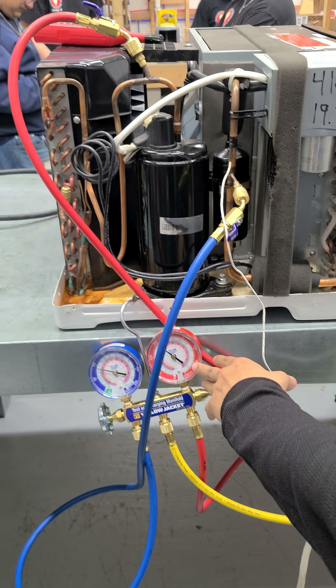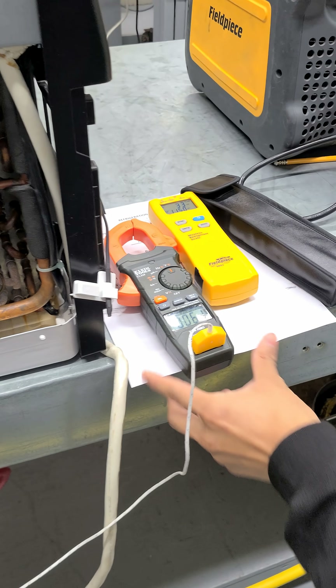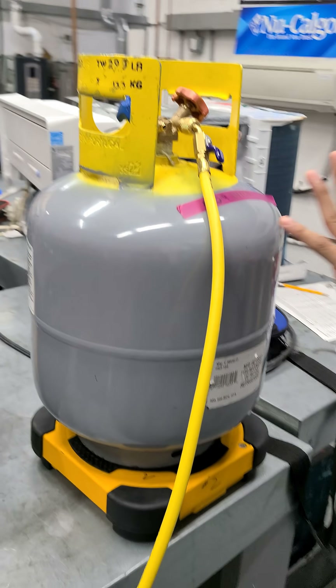Hey Dennis, what are we doing here today? How's it going? We're currently charging up this window AC unit. If you see right here, we have the gauges set up. We have that psychrometer up there reading our dry bulb temperature. And then we have our temperature clamp right up here. This is the suction line currently. The recovery tank is right here.